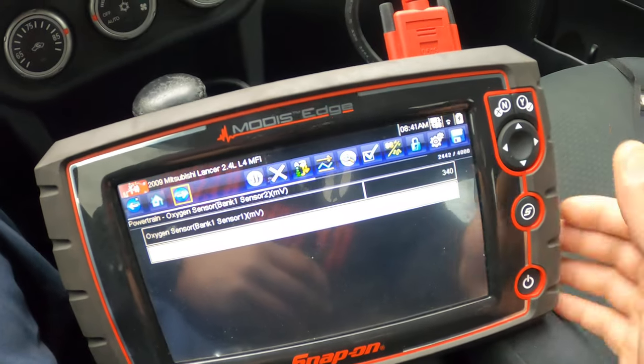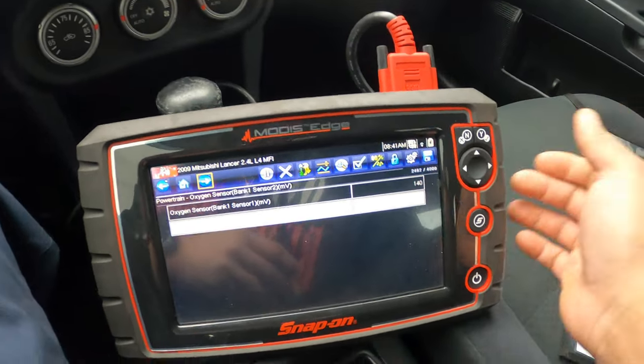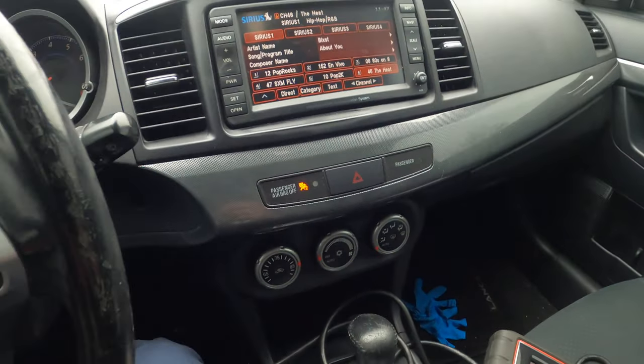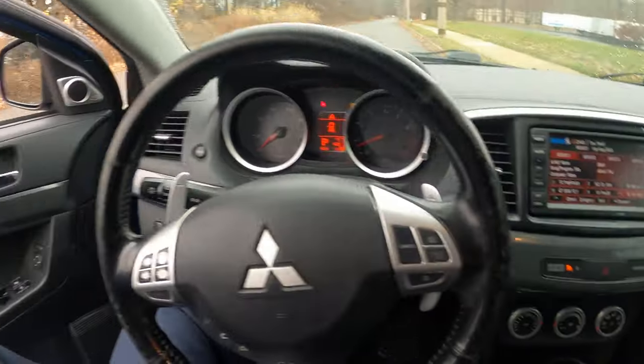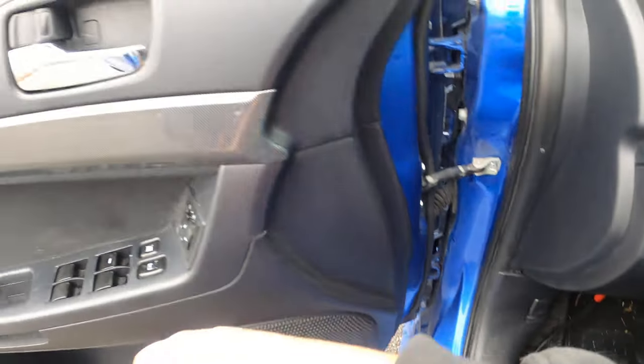So in this case I'm going to recommend a catalytic converter replacement for that code. She probably won't like that price, but that's what she's going to get. Let me give y'all a quick look at this Mitsubishi Lancer — these things are cool. Let me pop the hood so you guys can check out the engine.